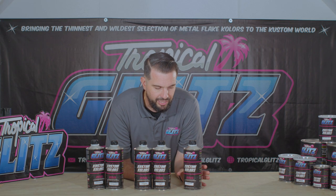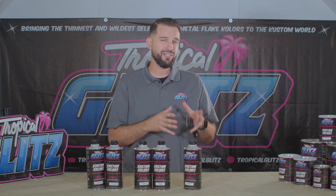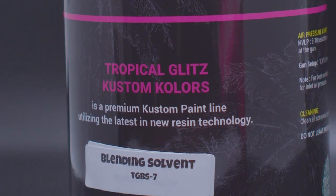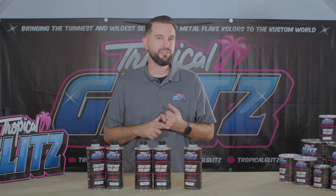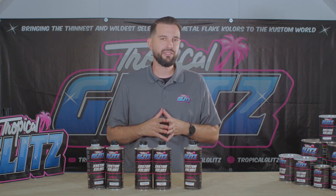Now, the last one is a little more tricky. This is something you can use for OEM work, but I'm going to give you some ideas and tips on how we use it in the custom field. Here is our blending solvent. This is a really hot solvent — we have it slowed down so it gives you time to melt your edges. It can be used for all your OEM work, for blending panels, or pretty much anything you need when it comes to blending paint.